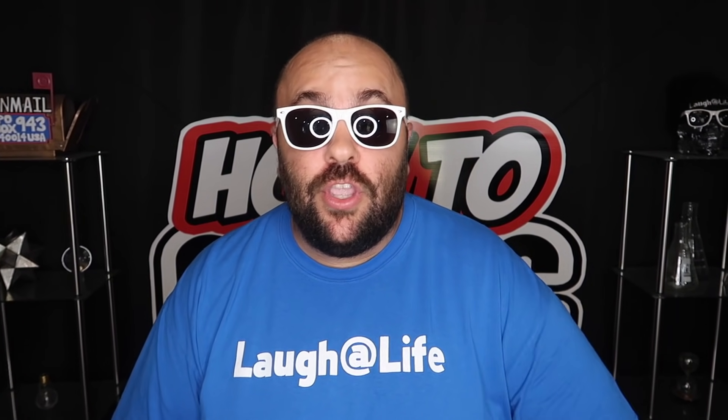If you missed the last episode of How To Magic, you can catch up by watching it right up here. And until next time, remember that anything is possible as long as you stay positive, work hard, and laugh at life. Love you guys, bye!